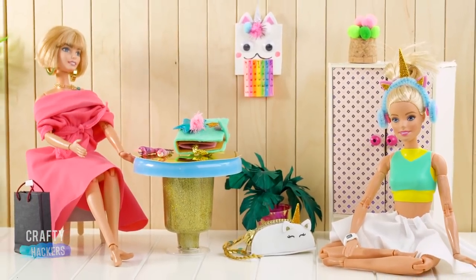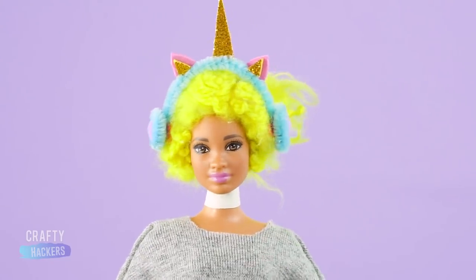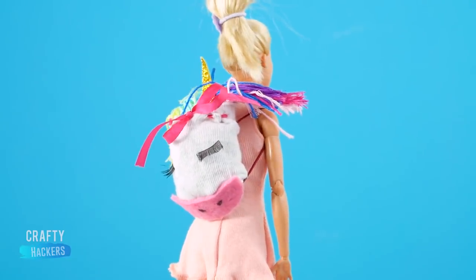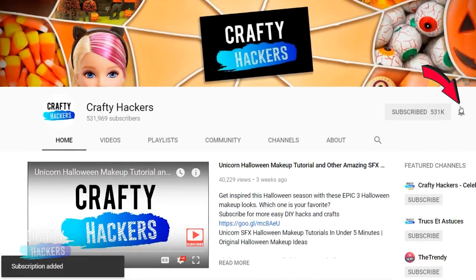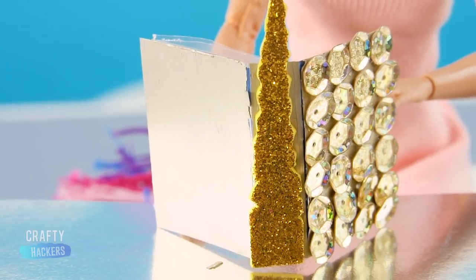What's white, pink, and sparkly all over? That's right, a unicorn! And we can't get enough of these magical creatures. So, we're going to make some fabulous unicorn school supplies to make learning a little more fun for your dolls and their friends. But first, make sure you show us some love by subscribing, hitting the notification bell, and clicking the thumbs up button if you liked this video. Ready to use your imaginations? Here we go!